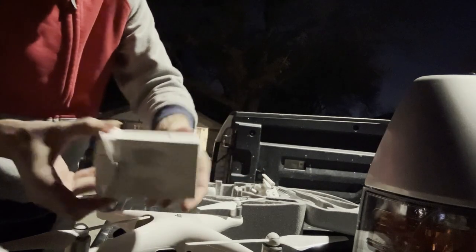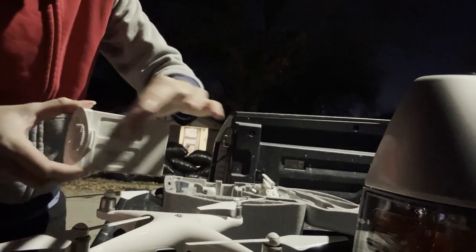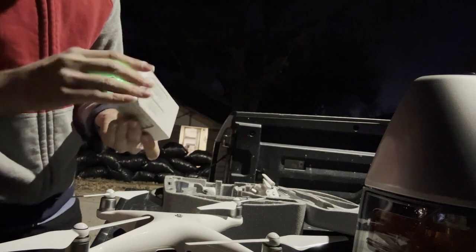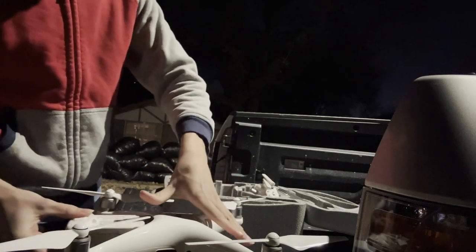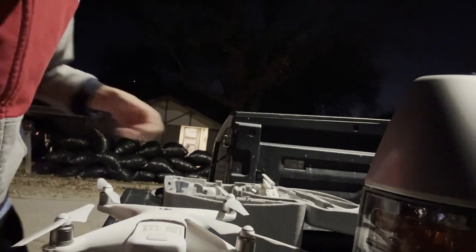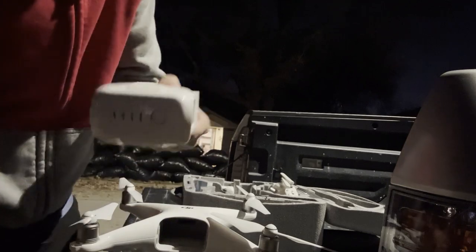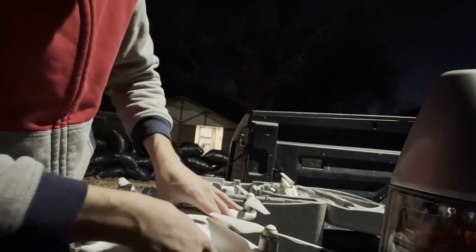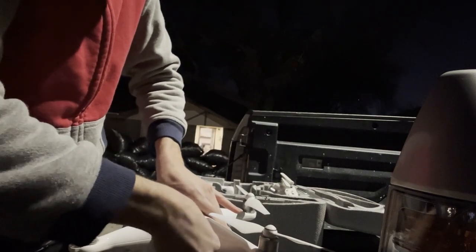Then you're gonna grab your battery — make sure it's not swollen. Kind of feel it; you can tell if it's swollen. Check the charge — it's pretty much fully charged. You're gonna put that in with the drone camera facing forward, slide the battery in with the icon on the right side of the drone. Push that in and make sure it's in really good, because if that thing falls out you are screwed.